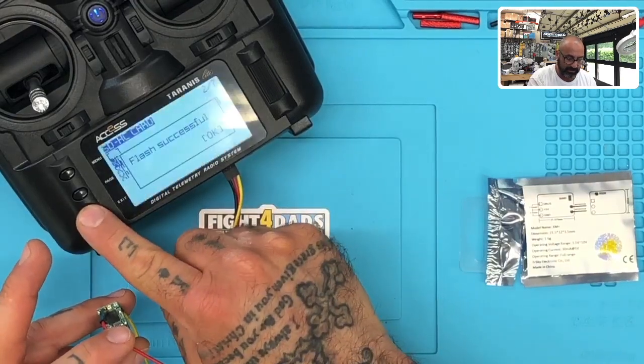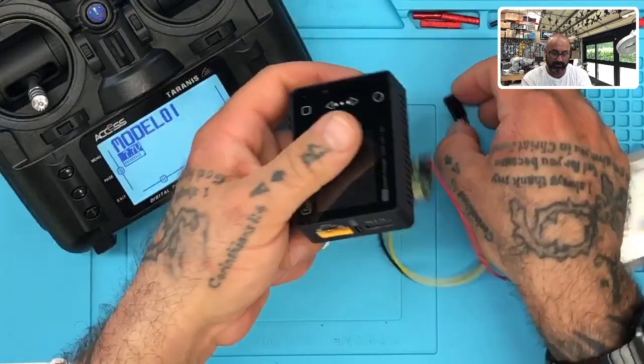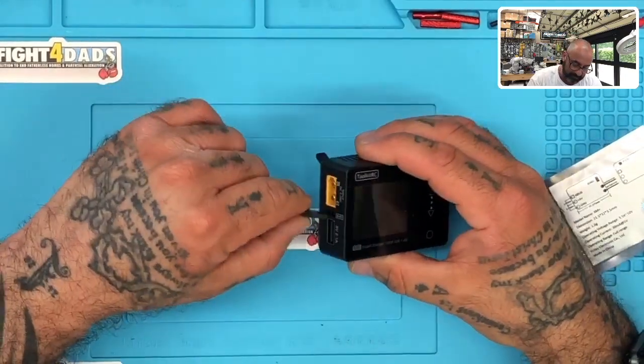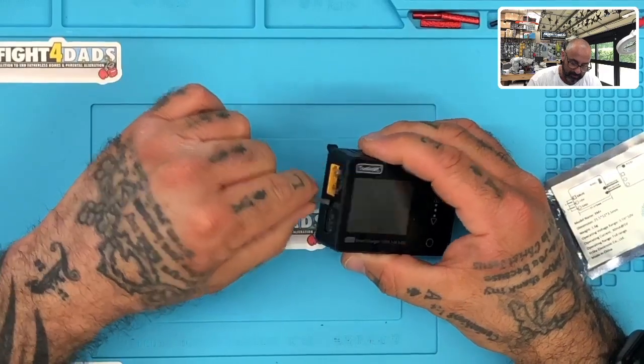Click exit. Take this out. Now I'm going to plug this receiver in and show you how this works. We're going to bind this to make sure everything's working before we put it in the quad. I'm going to plug this into my Toolkit RC.